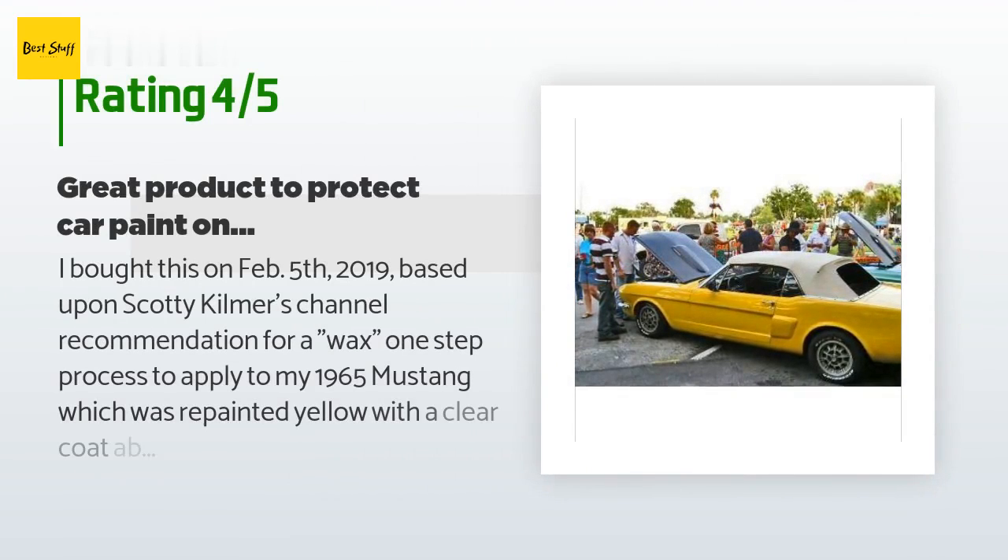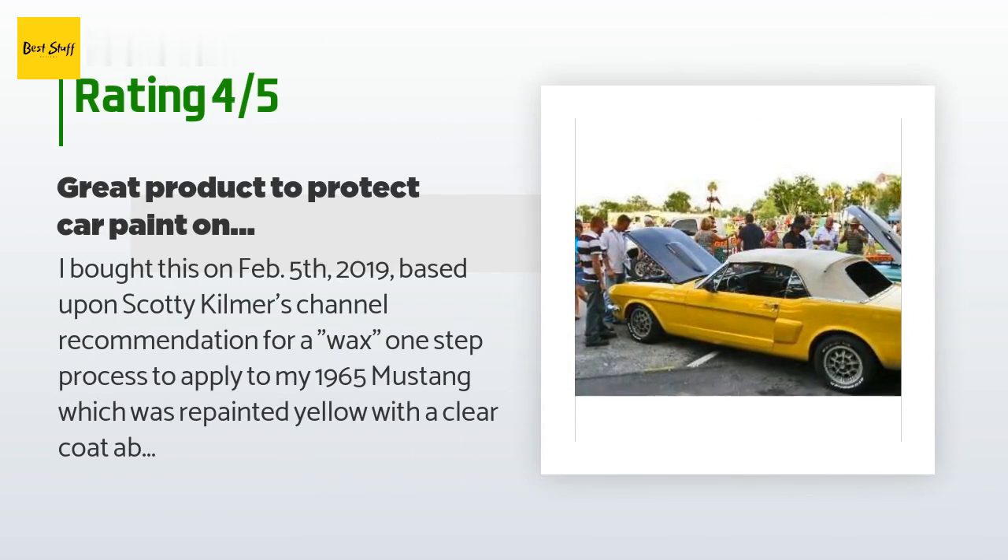The average rating of this product is 4.4 stars with more than 2,225 customer reviews. A customer said: I bought this based upon Scotty Kilmer's channel recommendation for a one-step wax process to apply to my 1965 Mustang, which was repainted yellow with a clear coat about seven years ago. It had been sitting under a car cover for the last five years while I slowly rebuilt and installed a new engine — I never waxed it but the surface was getting a bit rough. I tried this product and it was an easy wipe-on, wipe-off process doing one section at a time using microfiber towels. The paint surface after one application was very smooth, almost like glass, and no hard rubbing required. I am pleased with Nu Finish so far.